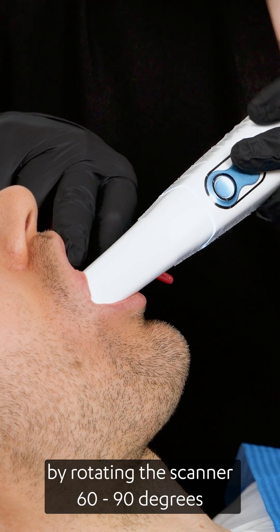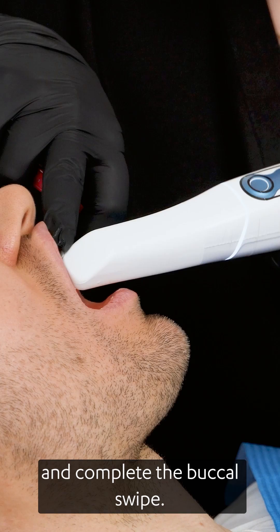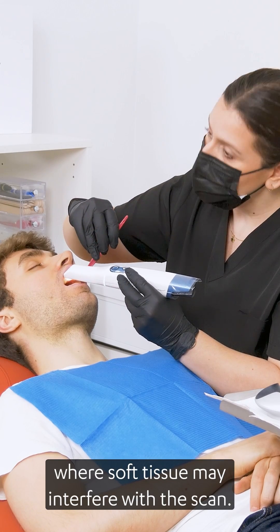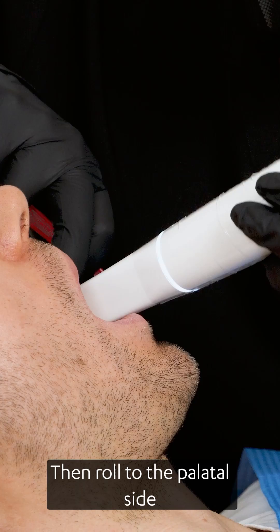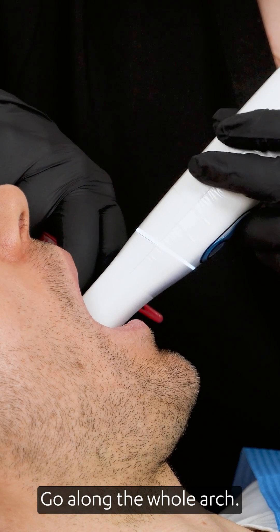Turn slowly buccal by rotating the scanner 60 to 90 degrees at the last molar and complete the buccal swipe, taking care first of areas where soft tissue may interfere with the scan. Then roll to the palatal side and complete the swipe, going along the whole arch.